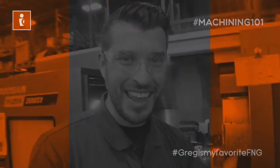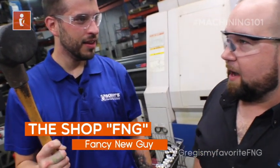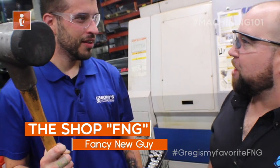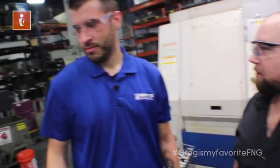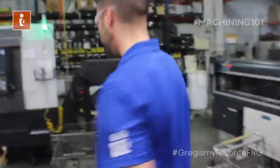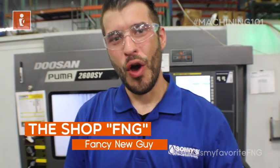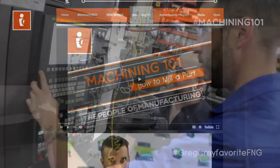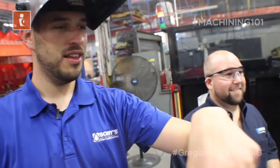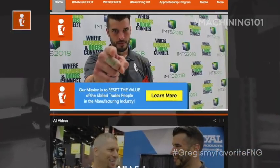Hey boss, is this that left-handed hammer you keep telling me to find? Yeah, but it looks like it's from Super Smash Brothers — and it's in my right hand. Must be the wrong one. You'll keep looking. Are you the FNG in the shop — the fancy new guy? Well, I am too. Follow my journey and watch Machining 101 where Kenny teaches me everything I need to know about machining and manufacturing. Visit us at thepeoplemanufacturing.com for all you FNGs out there.